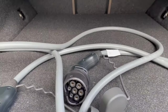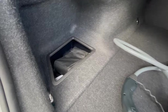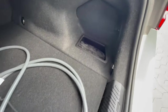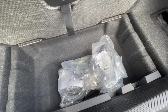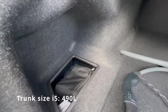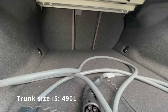In the trunk you can see how much room you have. There is the charging cable, cubby space on either side, hooks to tie things down, and this car is also fitted with a trailer hitch. There is a small compartment for additional cables or small items. There is no spare wheel — only an inflation kit. You can fold down the seats for more room.